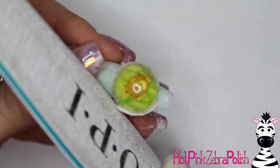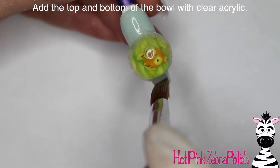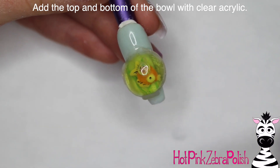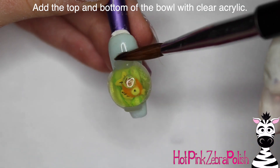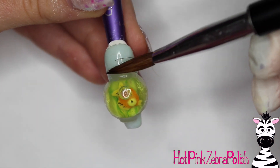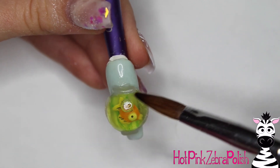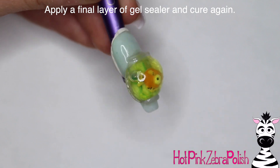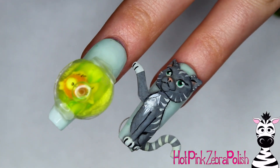Go around all the edges to make sure it looks really nice. Add a little base to your fishbowl on the bottom with a tad more clear acrylic — just a little pancake shape on the bottom — and then add a second pancake shape on the top for where the brim of the fishbowl would be. As you can see, my water got progressively oranger, which was unfortunate. Apply a final layer of gel sealer over your fishbowl and it's all done.